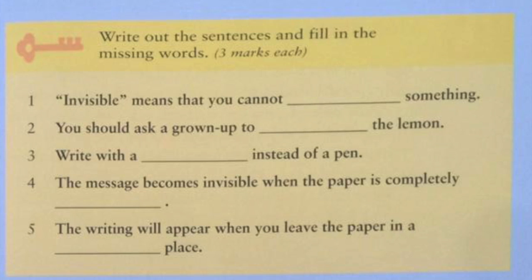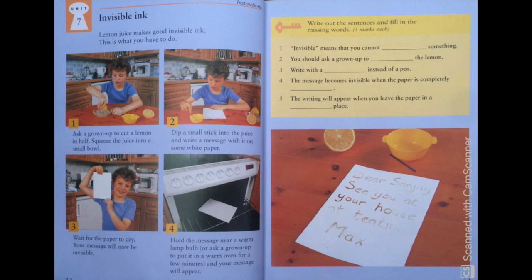Number 4: The message becomes invisible when the paper is completely dry. Good job, my dear students. Number 5: The writing will appear when you leave the paper in a warm place.